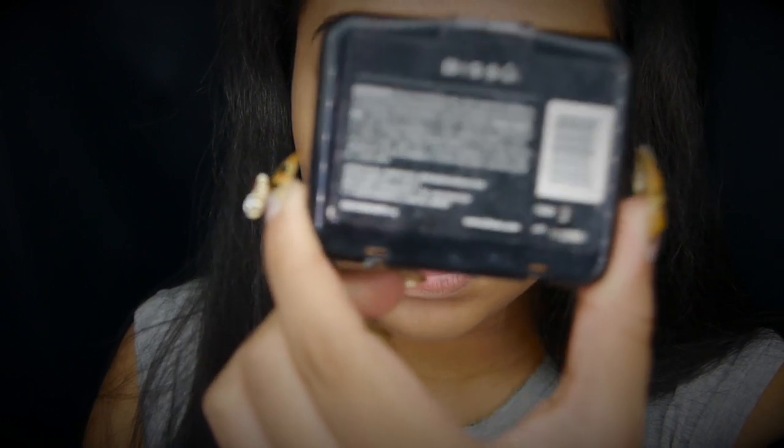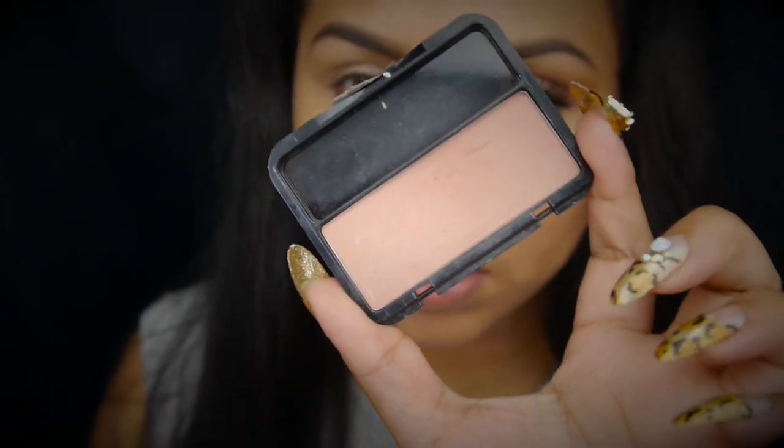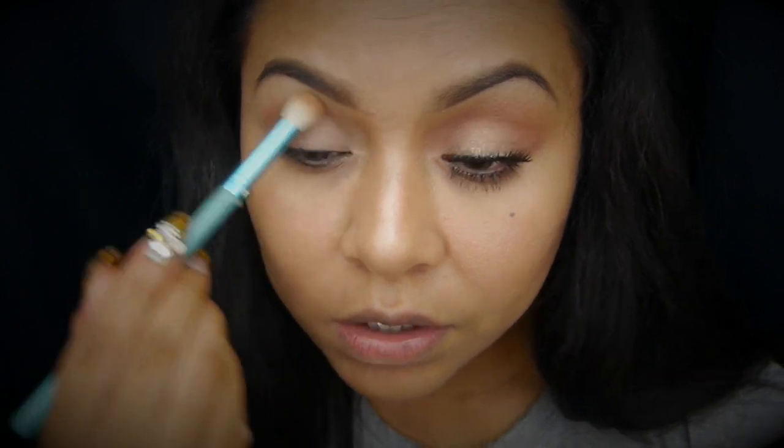Vamos a utilizar este rubor de Bisú, que es el tono 3. Es este color, que es un color muy bonito. Voy a utilizarlo con una brocha cualquiera para difuminar, o una que sea gordita también les puede servir. Vamos a aplicarlo en todo el arco. Yo apliqué varias veces este color, así que tómense su tiempo en aplicarlo.